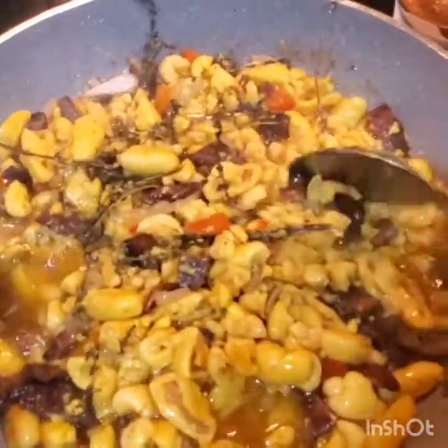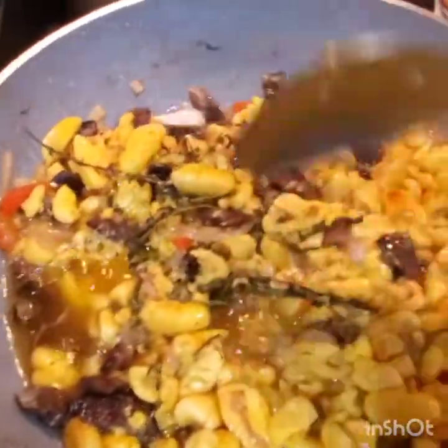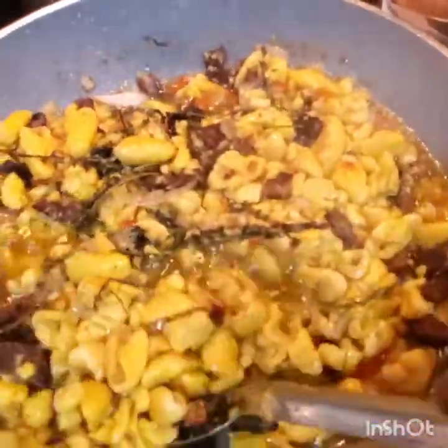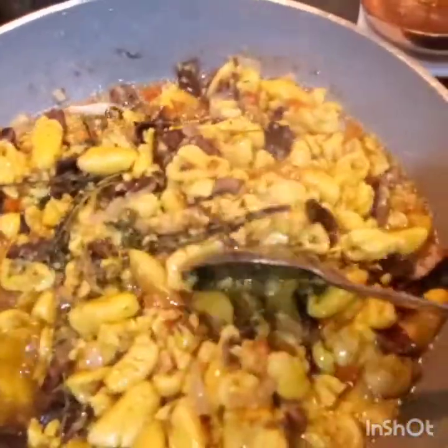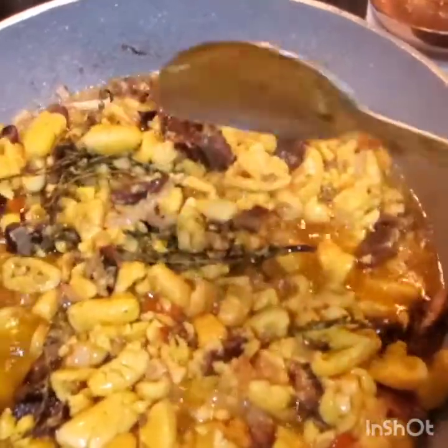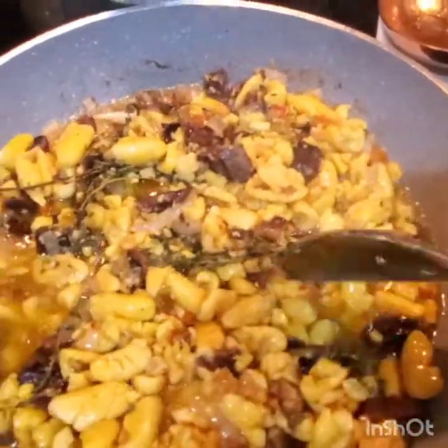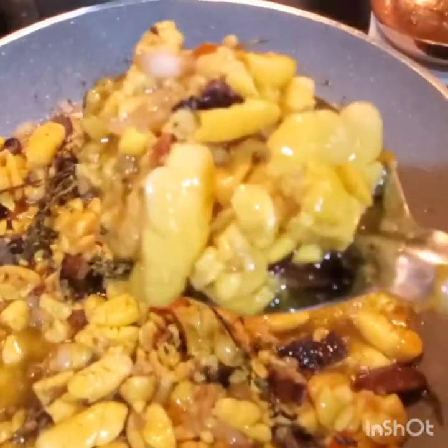Ackee and red herring for breakfast — so good, so nice! Very healthy because herring is healthy and ackee is a healthy fat. I can just smell the aroma coming from it — so good! Ackee and red herring, follow us!